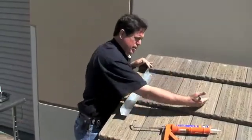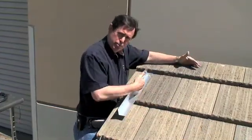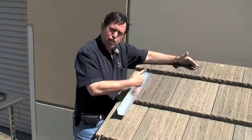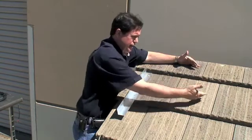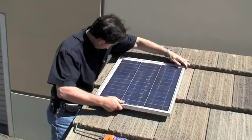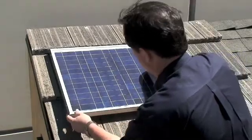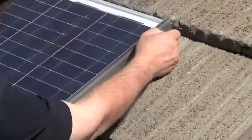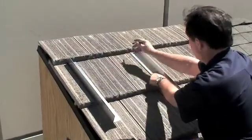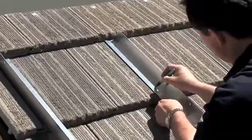Now we do the same thing on the other side. To judge how far to place the next bracket, we simply put the solar panel in position and then identify the correct location on the other side. We mark two points the same way we did on the first side so we know where to drill our holes — marking here and here.